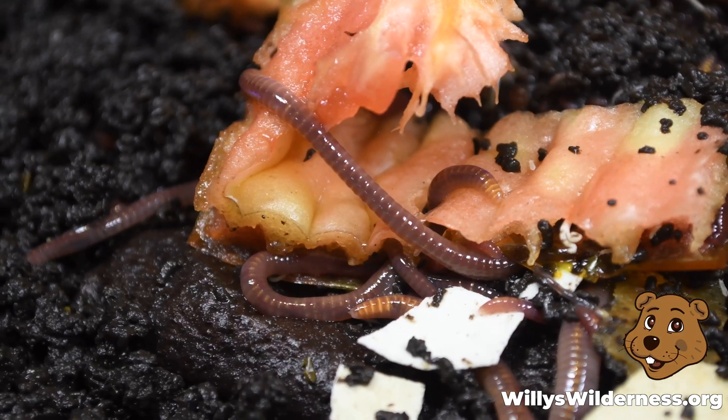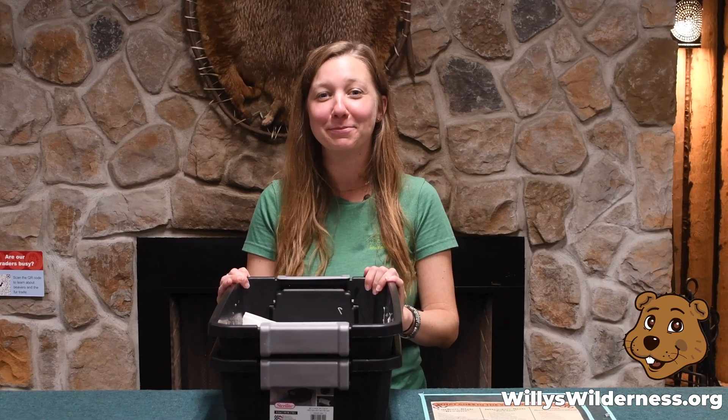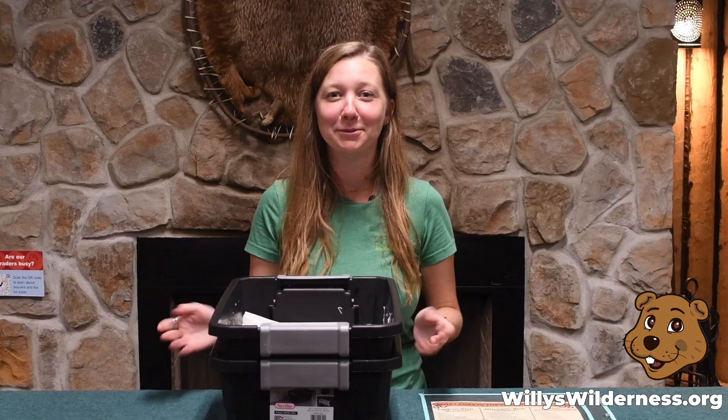Once your worm bin is established and happy and healthy, spread the love. Give a friend a jar of worms so they can create their own vermicompost bin.